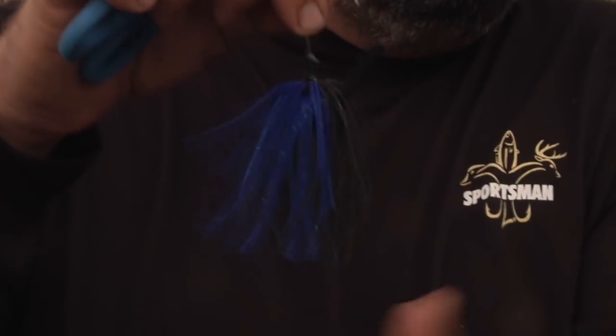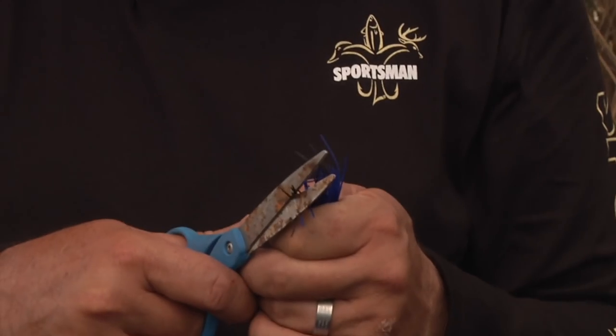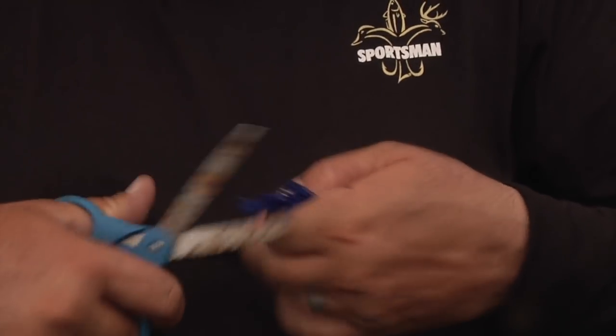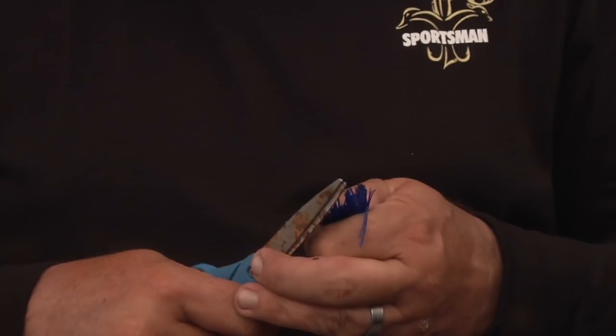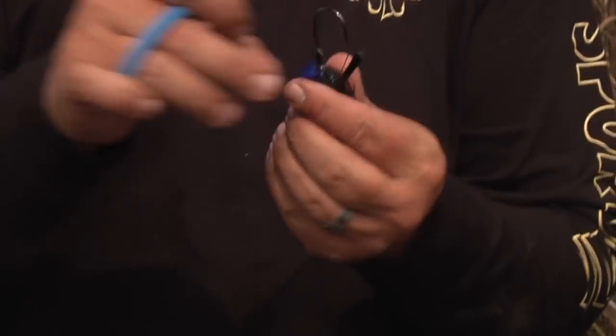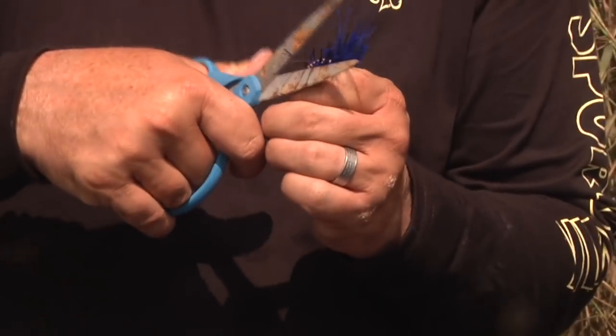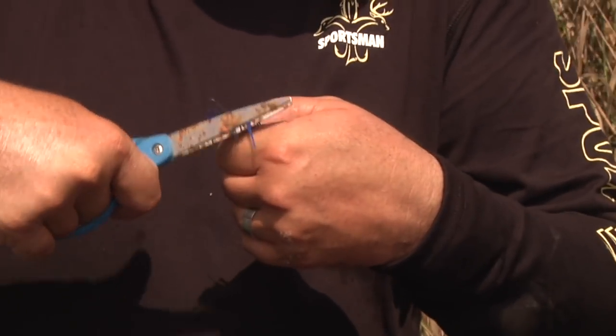The way I trim it is I pull it all down, turn it upside down, and then I pinch the skirt and I cut it at an angle. The reason I don't cut it across is because you'll cut the skirt too short. So what I'll do is take maybe a quarter of an inch off at an angle on both sides, then drop it down and look at it. I want it a little bit shorter because I'm trying to give that skirt a little more life. That silicone will have a tendency if it's long to just kind of stick together and not have as much life.